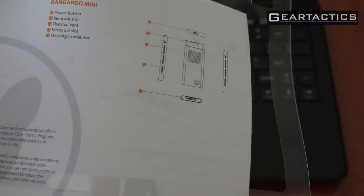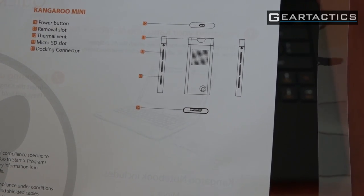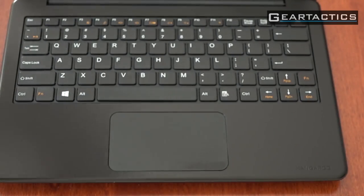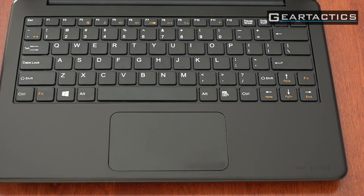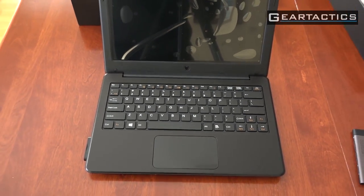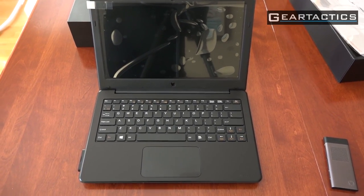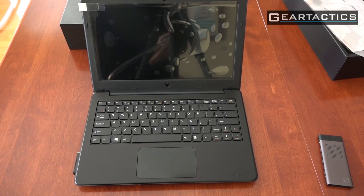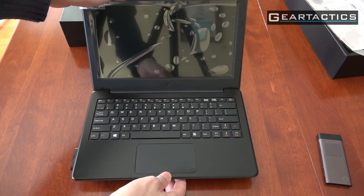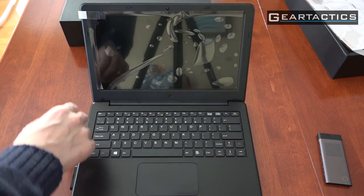This is the nitty-gritty — the brains. It has a power button, removal slot, thermal vent, micro SD slot, and dock connector. Here's the touchpad — it's one of those one-piece designs with no separate mouse click buttons. The keyboard seems good.